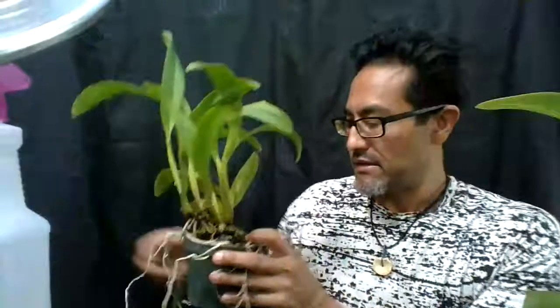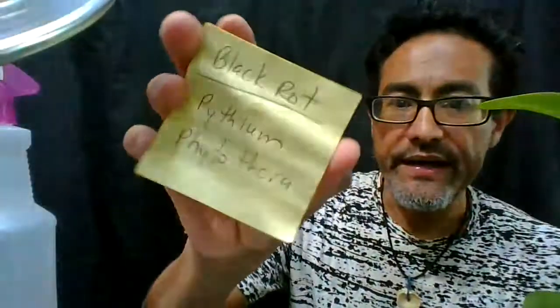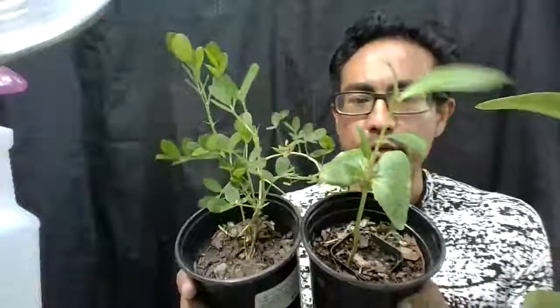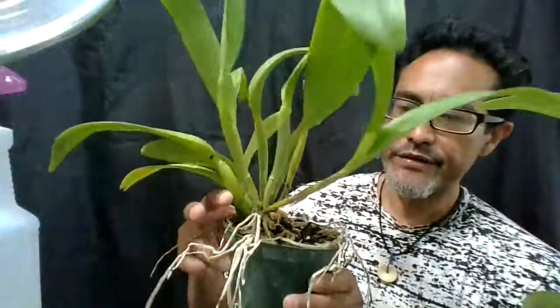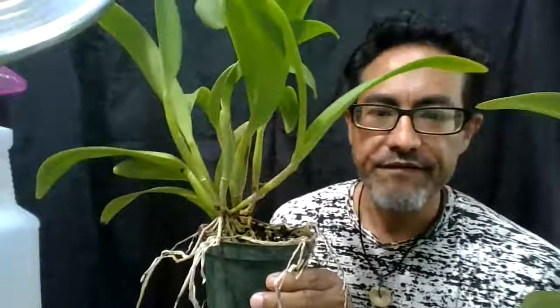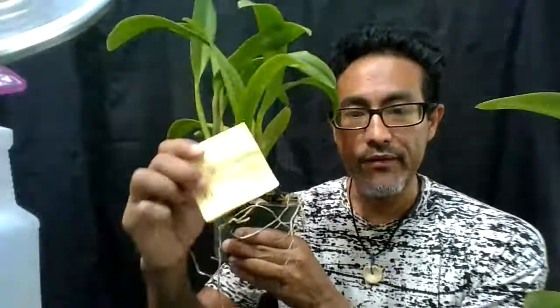To recap: black rot attacks your orchids, it's caused by Pythium and Phytophthora. You get it from splash rainwater from potted plants or the environment, and if your plants are too low to the ground I recommend you raise them at least two and a half to three feet off the ground. Cut the pseudobulb so it doesn't progress backwards, apply fungicide, and monitor your plant to make sure it doesn't come back.